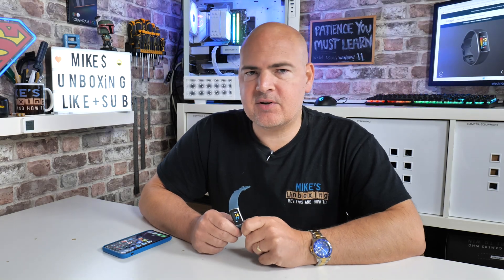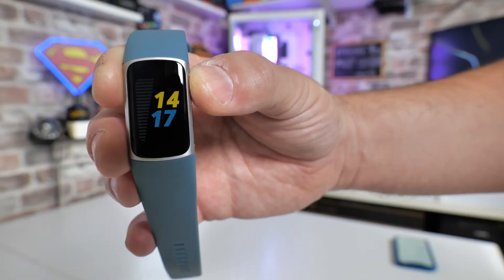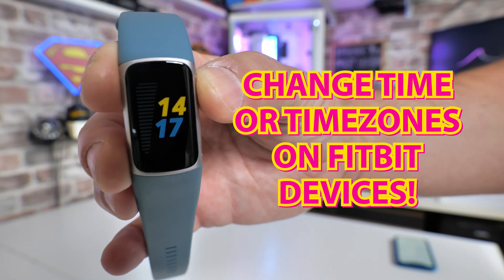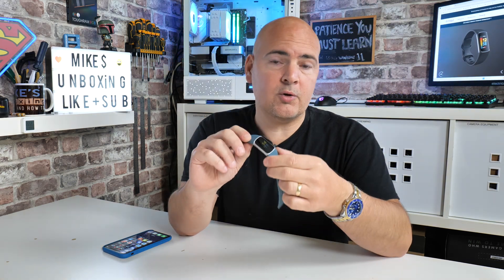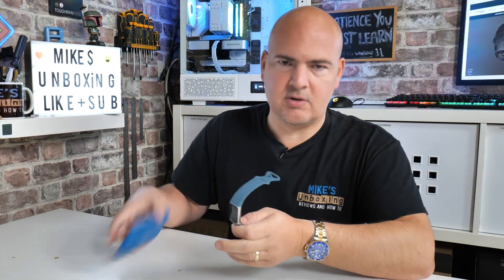Hi, this is Mike from Mike's Unboxing Reviews and How-To. On today's video we'll be taking a look at syncing the time on your Fitbit device — this one is a Charge 5, but it's going to be very similar for pretty much most devices. If for some reason the time is showing incorrectly, maybe you're moving time zones, or perhaps the watch or tracker has lost communication with your main device such as your mobile phone, the time can basically go wrong.